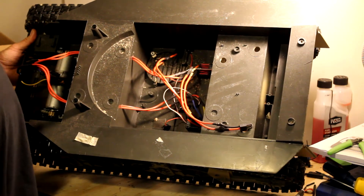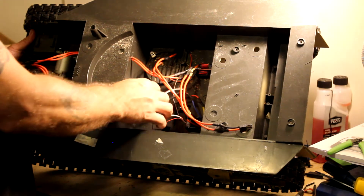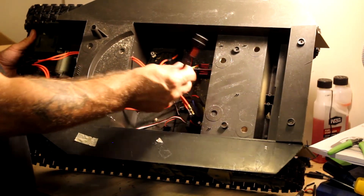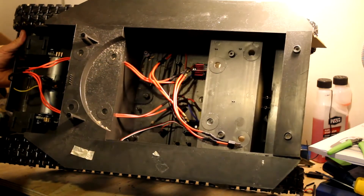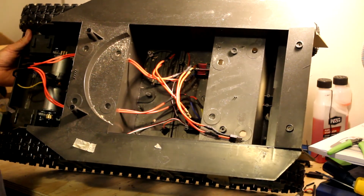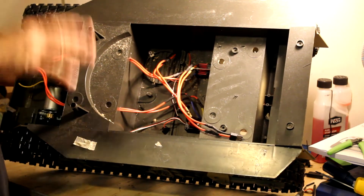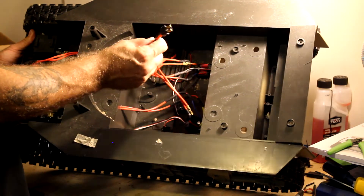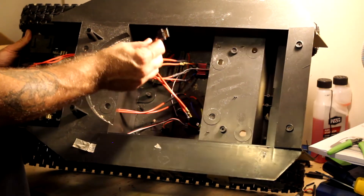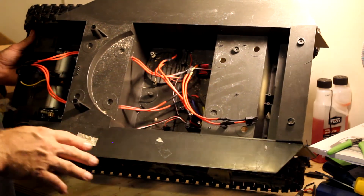With the Traxxas connectors and the 8.4-volt batteries I get about 20 minutes run time if I just stop and go — don't full throttle it. If I do full throttle it I only get about 10 minutes running time. I'm not 100% going to stay with the 8.4 volts of Traxxas that it's wired to right now.